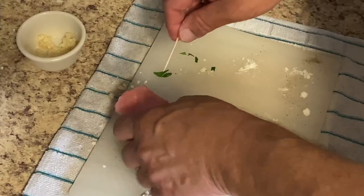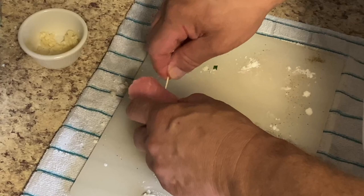Just gonna roll them up and put some toothpicks through. Yeah, you can wrap it up in string, but it's easier just to use the toothpicks. Just don't choke on it — remember to pull them out.